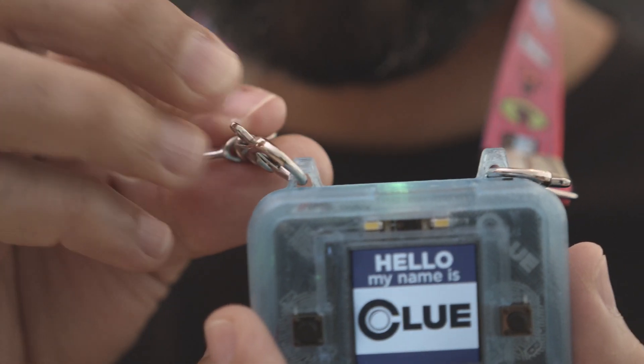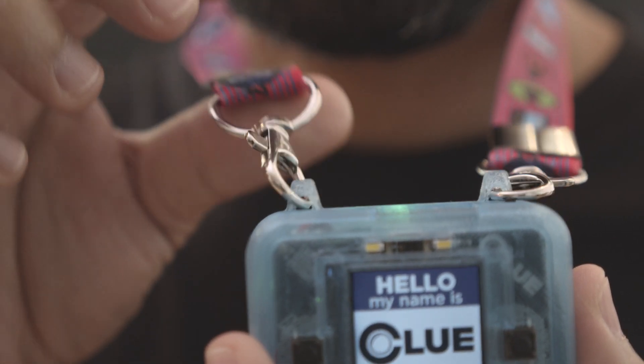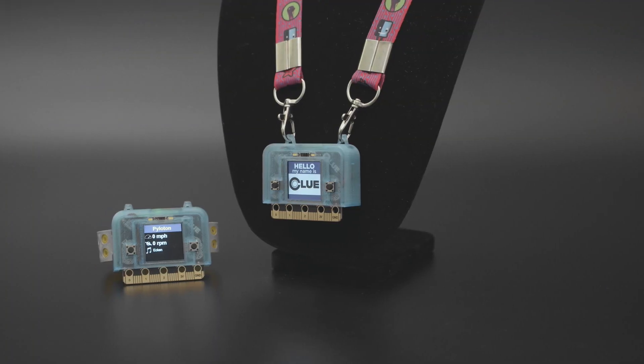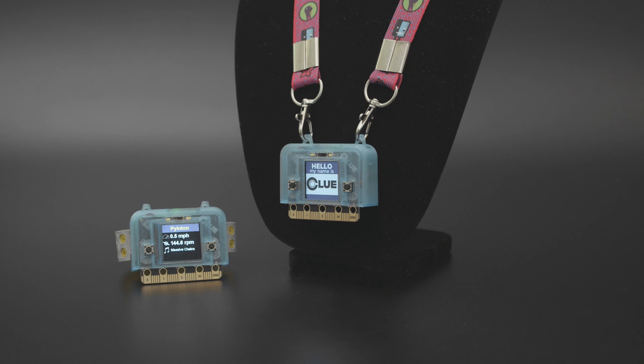You can also attach the case to a lanyard so you can wear it to your next conference. Thanks so much for watching and don't forget to subscribe for more products from Adafruit.